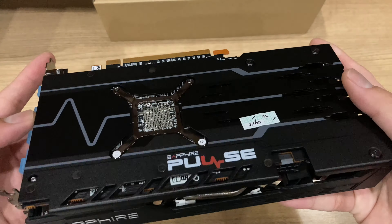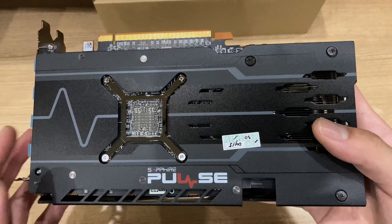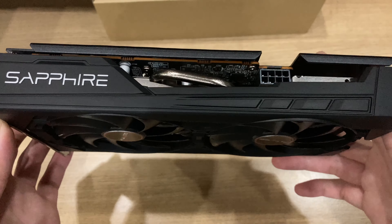And the backplate itself is pretty nice. I would say it's a pretty nice-looking card overall. It's just all matte black with just some shiny sheen on some of the accents on the backplate. And here you can also see the cutout for the GPU itself and the bracket for the heatsink.